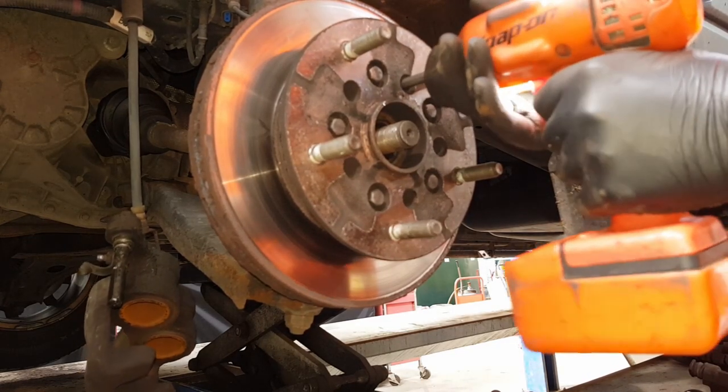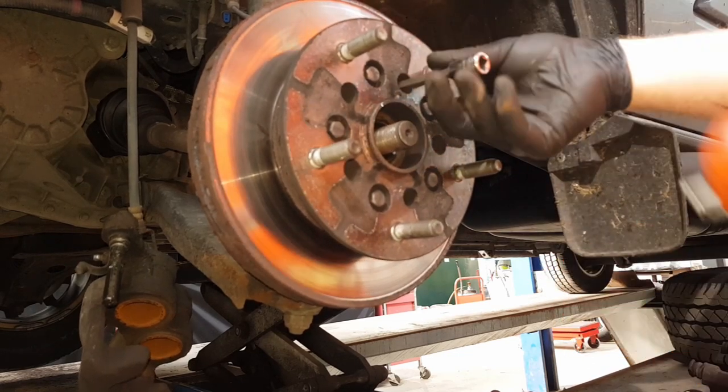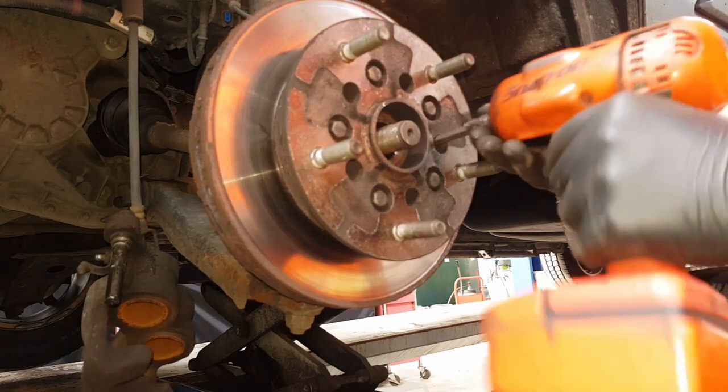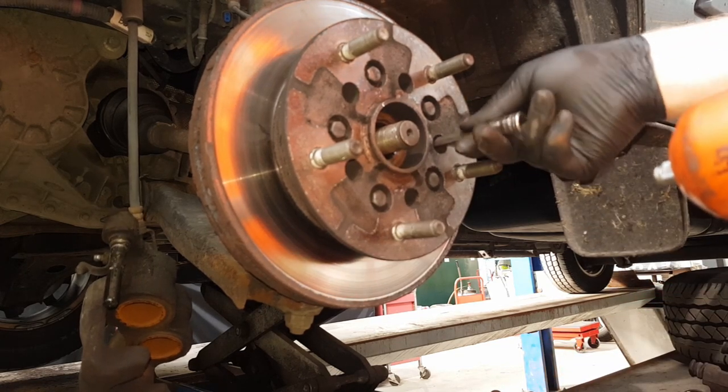Take your impact gun and wind them out. I like to take the bolts completely out of the hole so I know where they all are. They're a bit awkward, but if you just hold the weight on them you can get them out no problem.